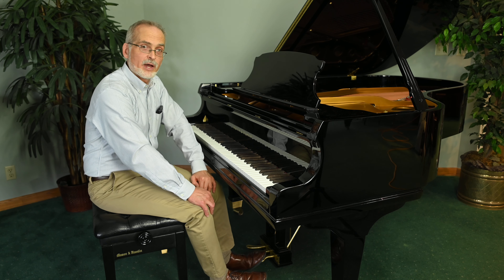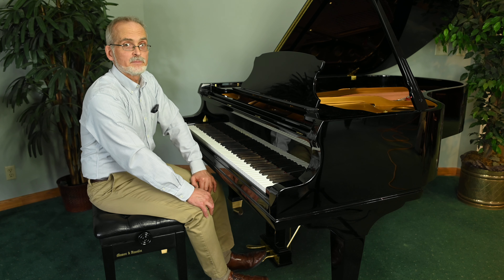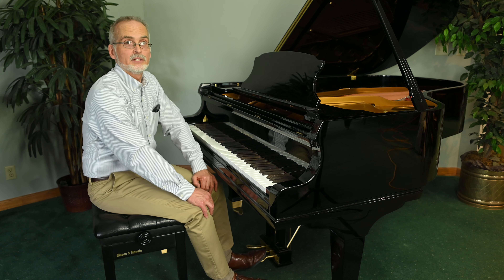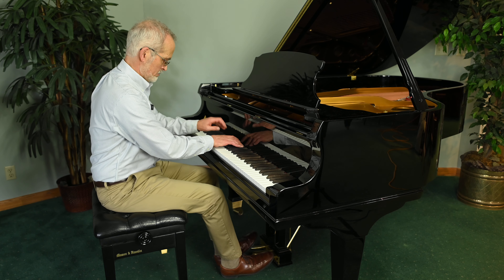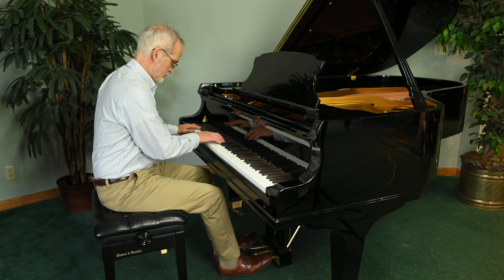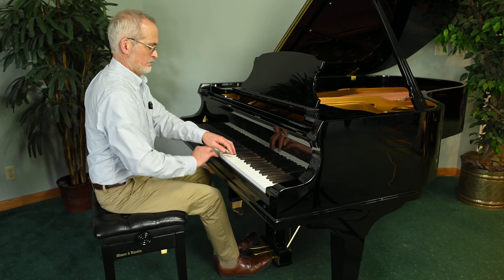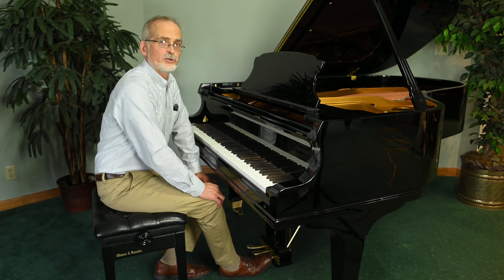Hello and welcome to Randy's Music Piano Gallery. Today we're going to be auditioning this magnificent Mason and Hamlin AA High Polish Ebony. Listen to that gorgeous tone.